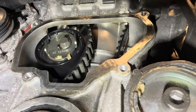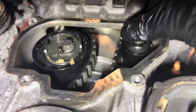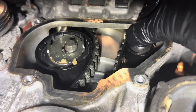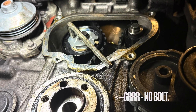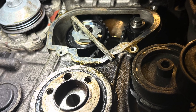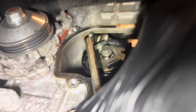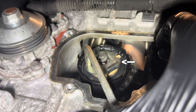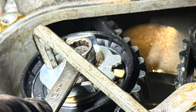The tensioner and the idler can now go back in place. The idler wants to be tightened first. Then ensure that you've got the crankshaft bolt back into the crankshaft pulley and we can tension up the tensioner — just make sure that it lines up with the marks on the tensioner. Then lock it off with the main pulley bolt. You can see it tensioned here.